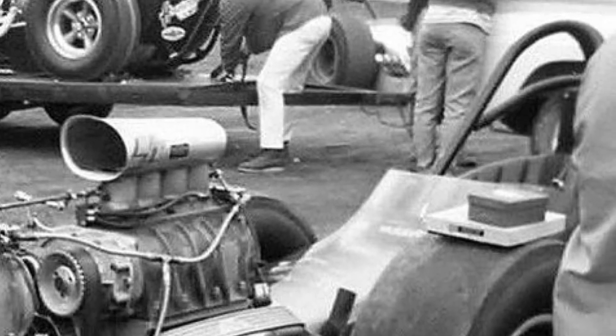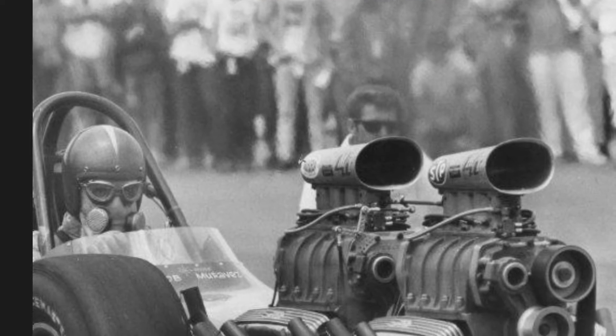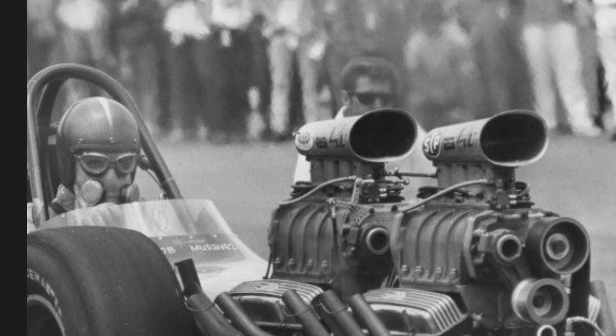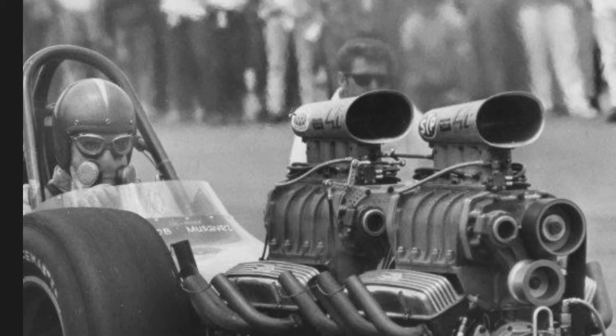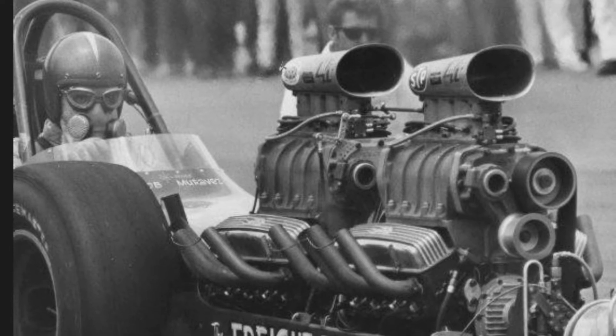Was it still configured with the two Chevys in it? Oh yes — Chrysler didn't come around until a couple years later, just before top gas. When we came back from Bristol, there was a UDRA meet at Lyon's Dragstrip two or three weeks later. The tire situation hadn't evolved yet, and clutching had not evolved yet in drag racing — we were getting there but it was very slow.